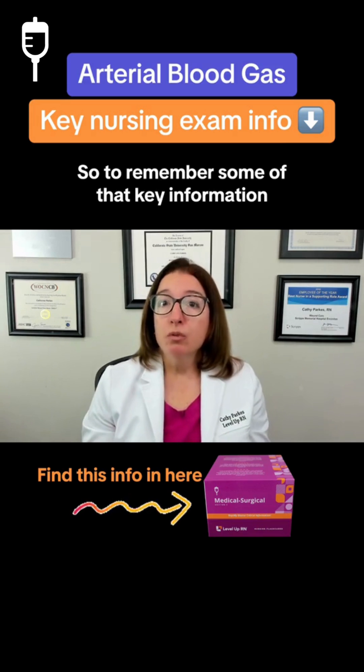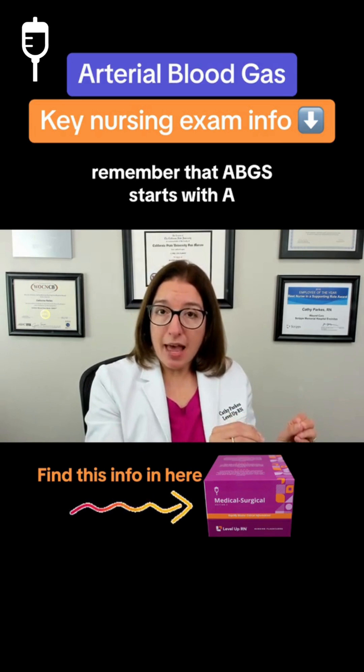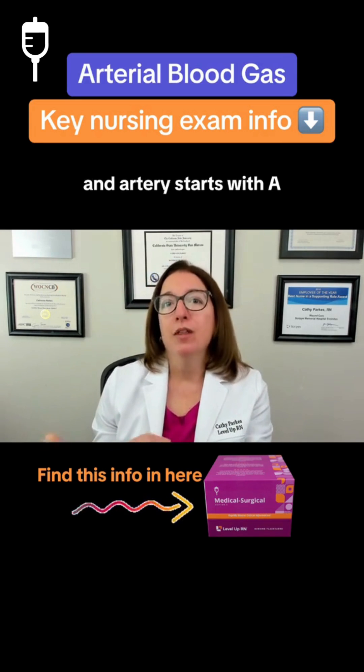To remember some of that key information, remember that ABG starts with A, Allen's test starts with A, and artery starts with A.